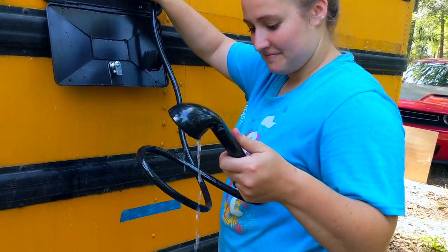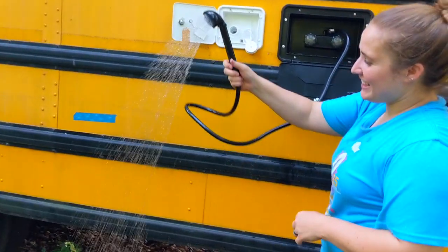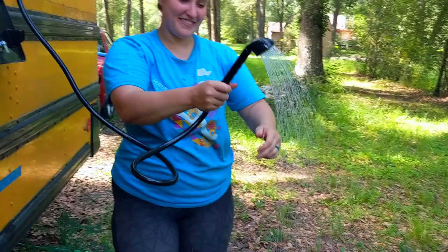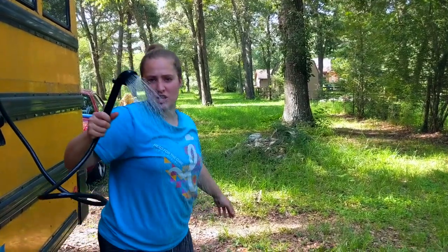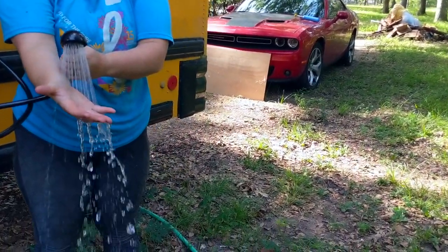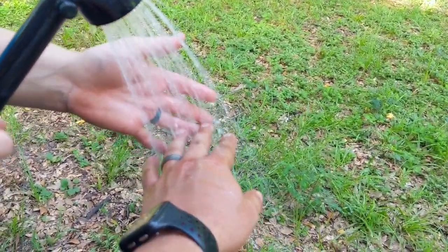We tighten it all the way up — look how cool, we have an outdoor shower! Slow motion montage. It really looks like you're in actual water. The pressure isn't amazing but it's not bad — it has to do with the pump.